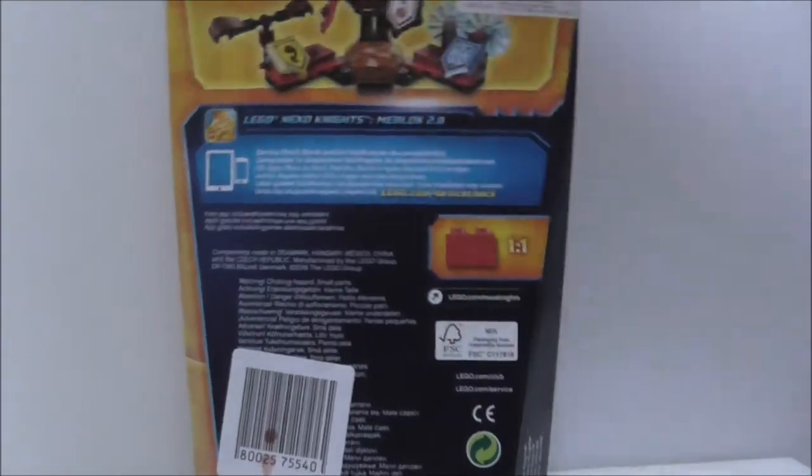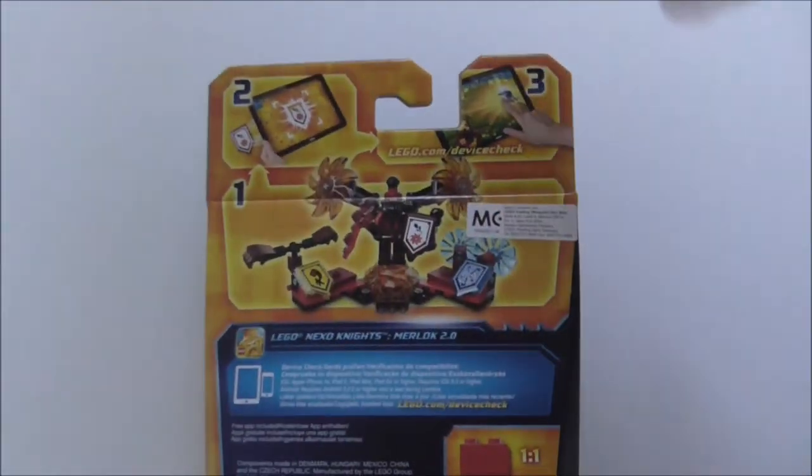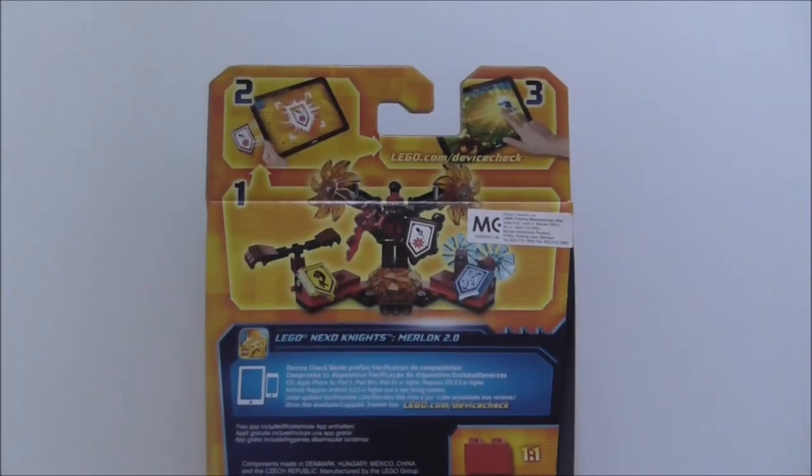This is just the front and the back of the box — nothing else. It just shows you the set and you can scan the Nexo Power. That's really it for the box.